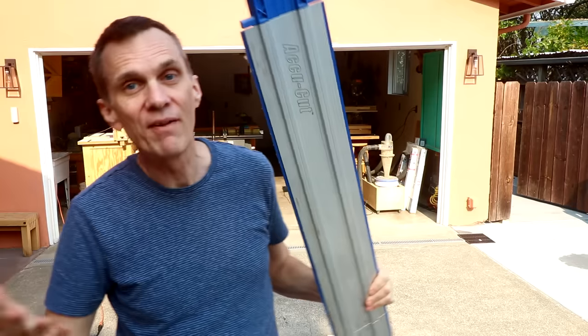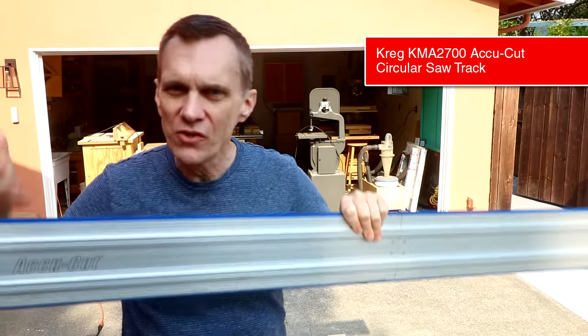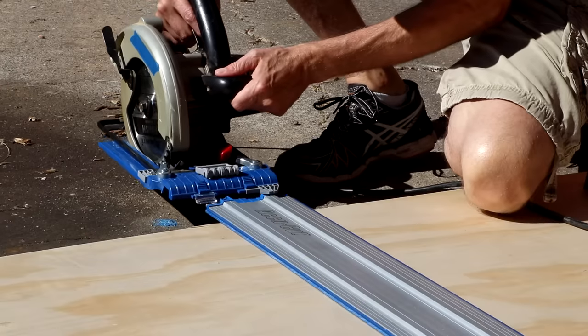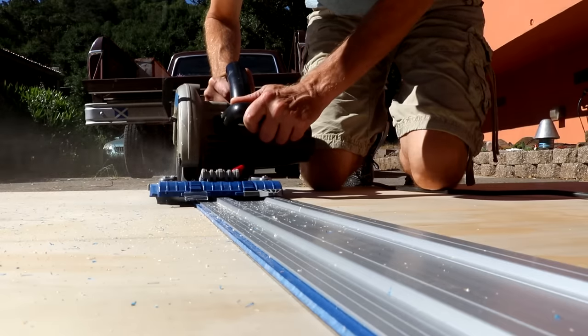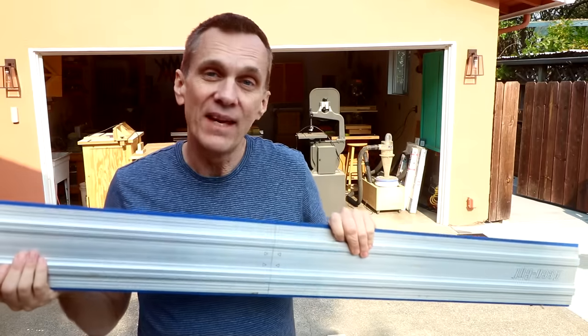For the same amount of money, you could get, say, a band saw, which I think you'll get a lot more use out of. I have, however, used this Kreg AccuCut. This is an interesting, more affordable alternative to a track saw. With it, you pay only for the track and you customize it to work on your own circular saw. On the first couple of cuts you make, you'll actually cut into this blue base, creating a zero clearance setup. I think it works pretty well, but I don't think I would use it for getting precise final cuts.